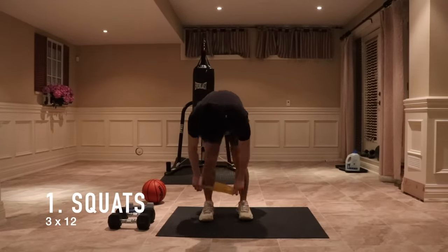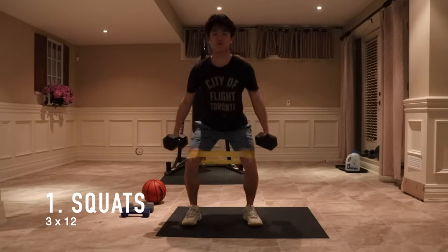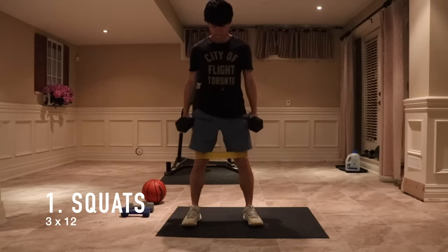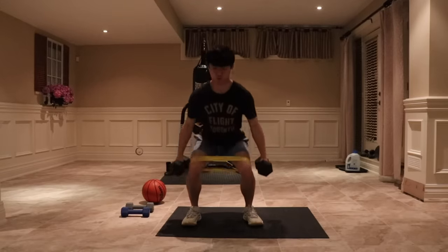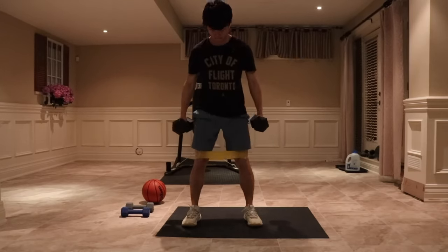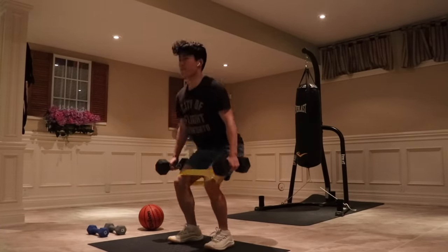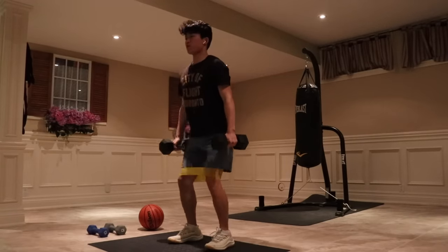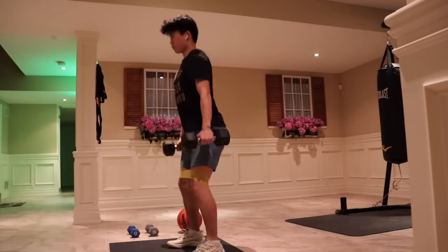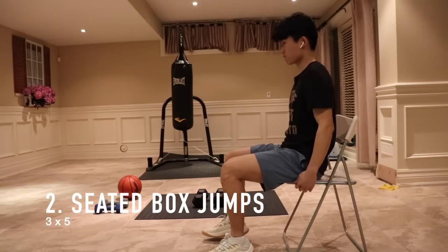For my first workout on a plyo day, I try to get squats in with 20 pound dumbbells on each side. I usually do three sets of 12, but because I only have 20 pounds I try to increase the reps or possibly the sets. The important thing is to focus on your posture and your form, really focusing on that triple extension. I also added the resistance band between my knees to help strengthen them and prevent my knees from caving in when doing actual squats.